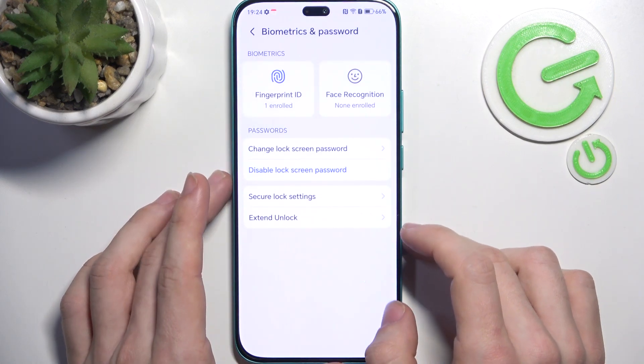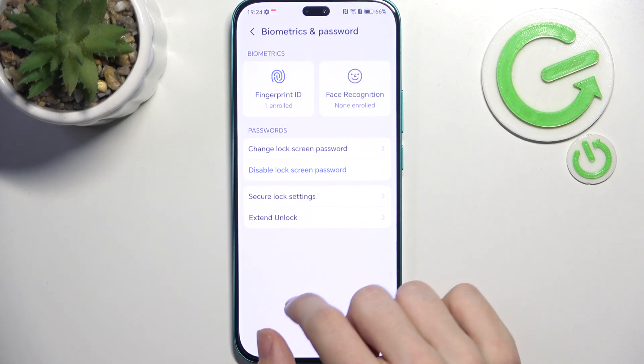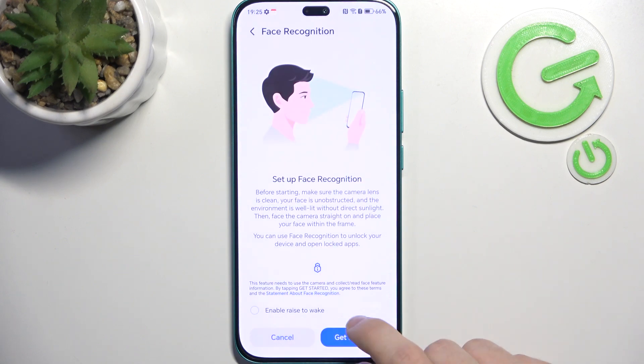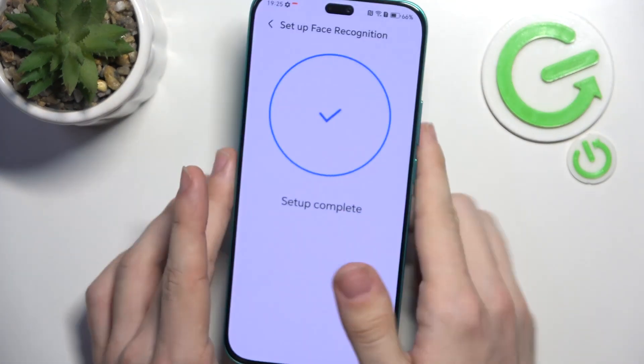Now we have the fingerprint added. There's also face recognition, which I don't personally recommend because it's not really secure — it only uses the camera, not an IR sensor. What looks like an IR sensor here is actually just the light sensor and the proximity sensor. So the face recognition can potentially be unlocked with a photo of you or by someone who looks similar. But if you do need to set it up, click on Face Recognition, enter your screen lock, click Get Started, then position your face within the frame and the setup will be complete.